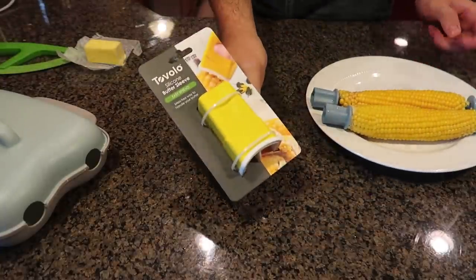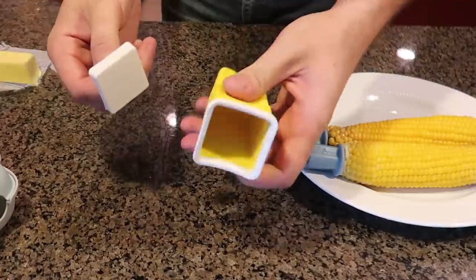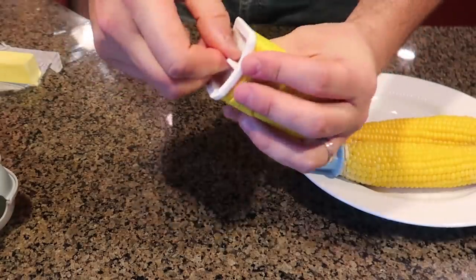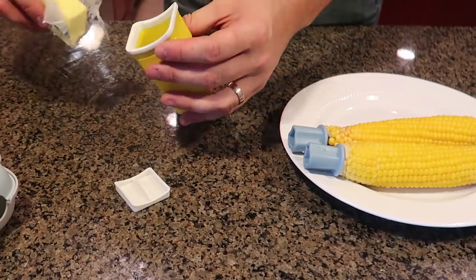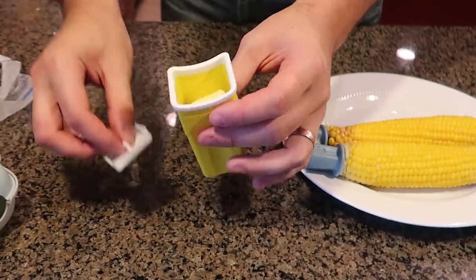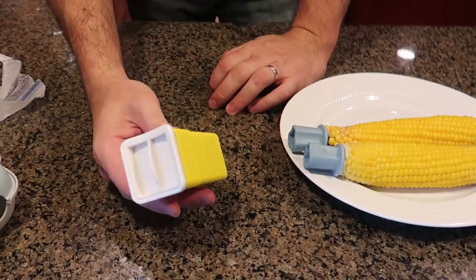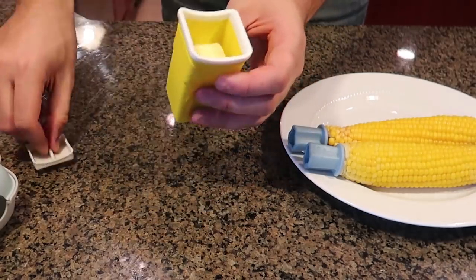I have a special corn butterer, so let's see what it's all about. It looks like a silicone holder with a cover on top that closes like that. We're gonna stick a piece of butter inside there, and then it closes like that.